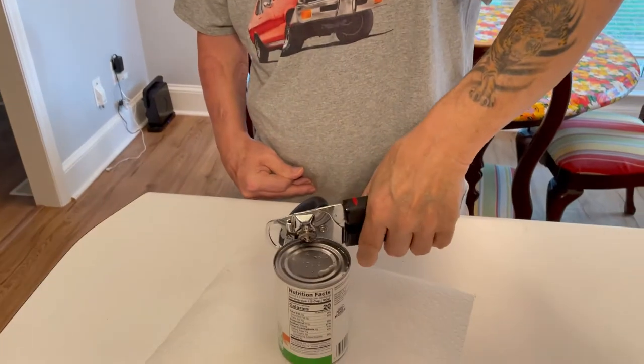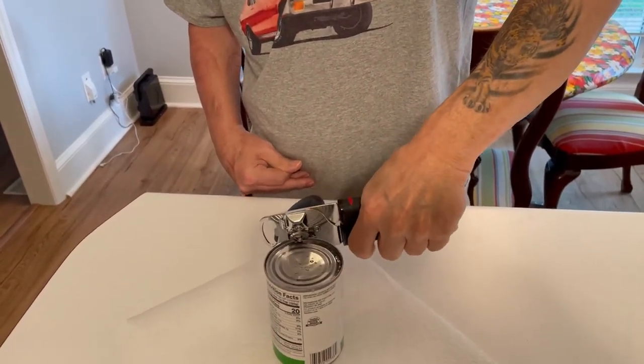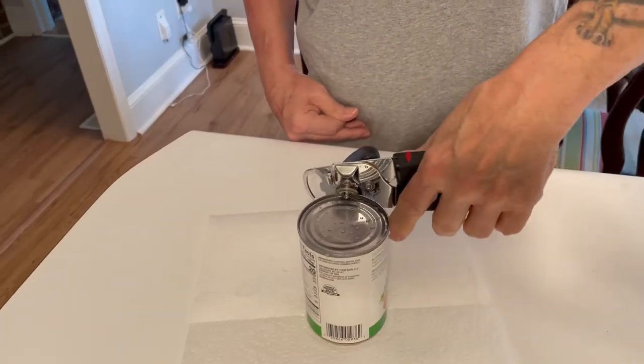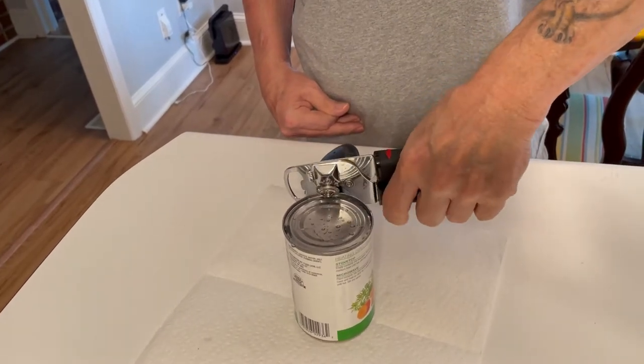And you're doing this to show people how they can use a manual can opener, because you already did a video with the electric one, right? Yes I did. You can do it but it takes a little bit longer.